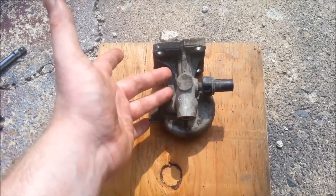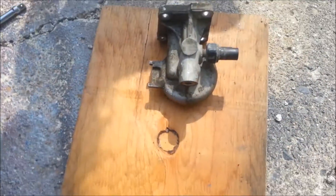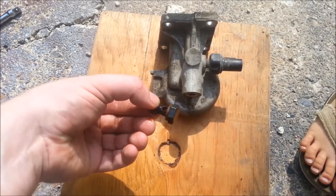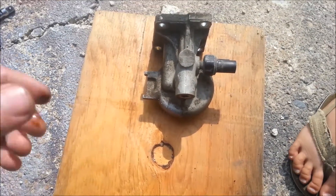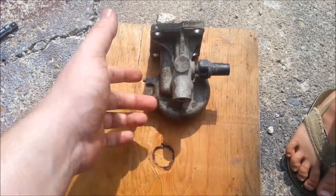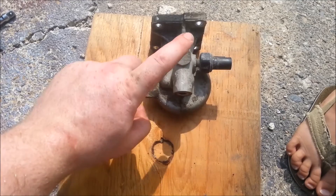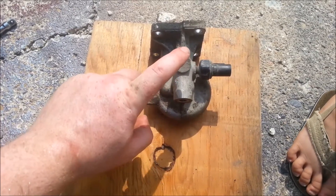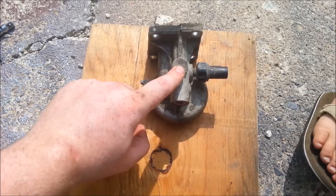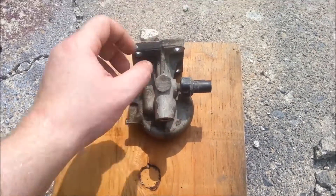Now that we've got the oil filter housing out, I'm going to have to apologize — the banjo bolt for the feed port is a 17 mil, not a 14. This blunt part here is where we're going to drill through and tap with a 1/8 NPT fitting, and that's going to allow us to mount the pressure sender unit directly to the oil filter housing.